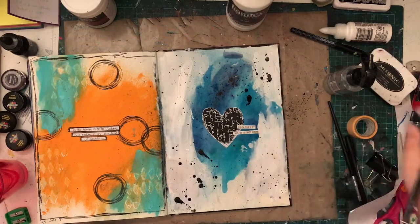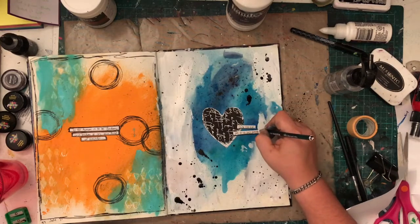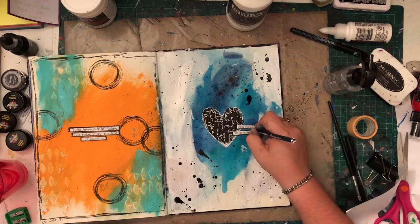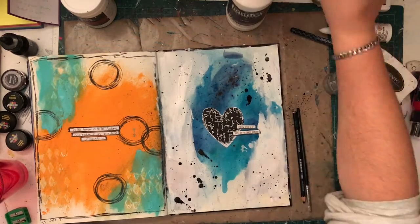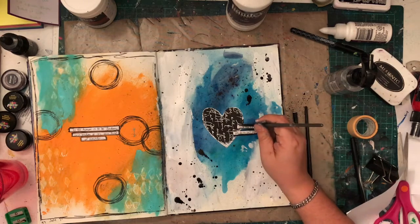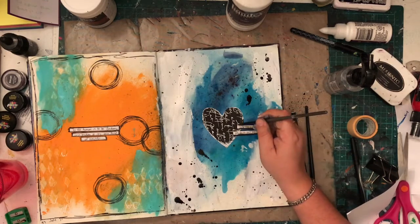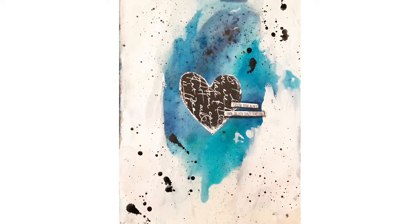So thanks for watching. I hope you've enjoyed the process video. I really do love doing art journal process videos, so I'm really excited to share these with you. Of course, there's lots of other creative content on my channel — there's scrapbooking pages, journal pages, project life. So lots of awesome things to go check out while you're here. I'll see you real soon with more videos. Bye for now.